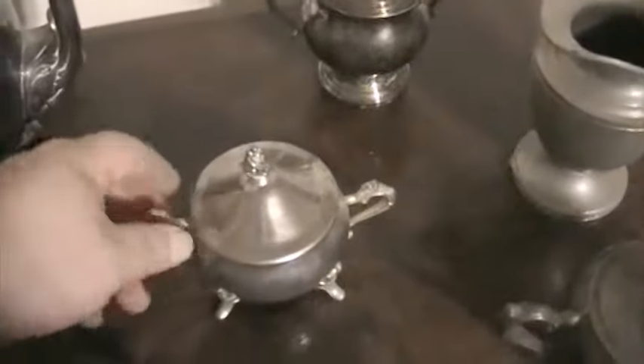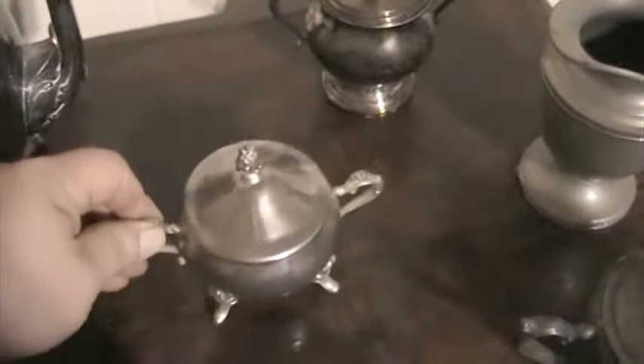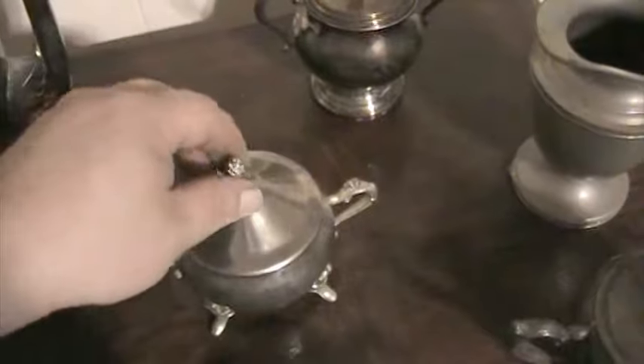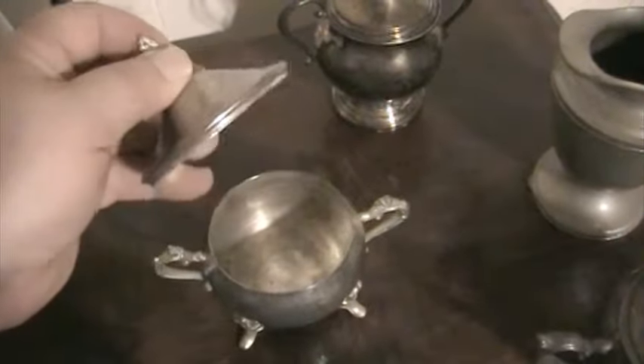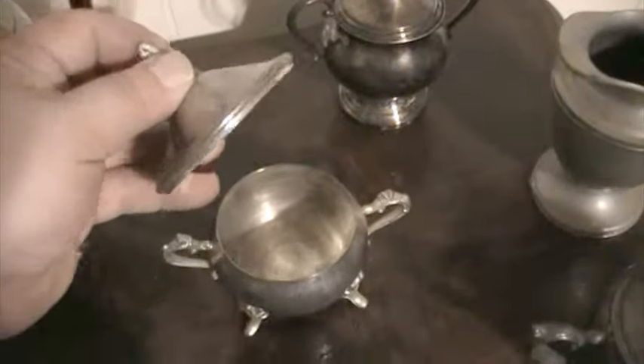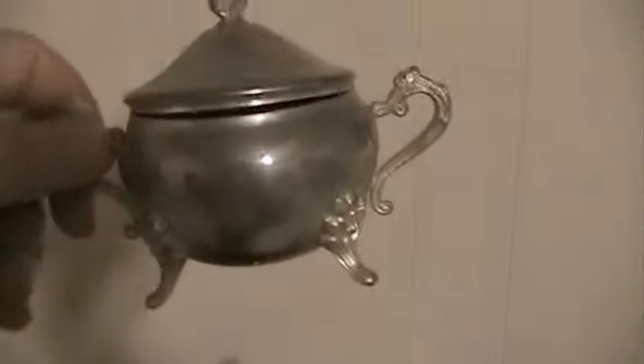I just polished this one up before I filmed this video — it was all black. I used a little bit of metal polishing. I don't think these are tin because you can't bend them. Yeah, that looks to be like another tea server of some sorts, possibly.